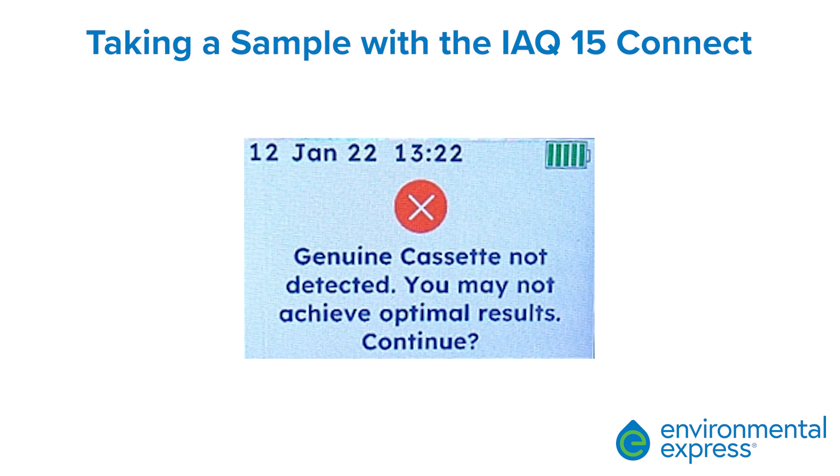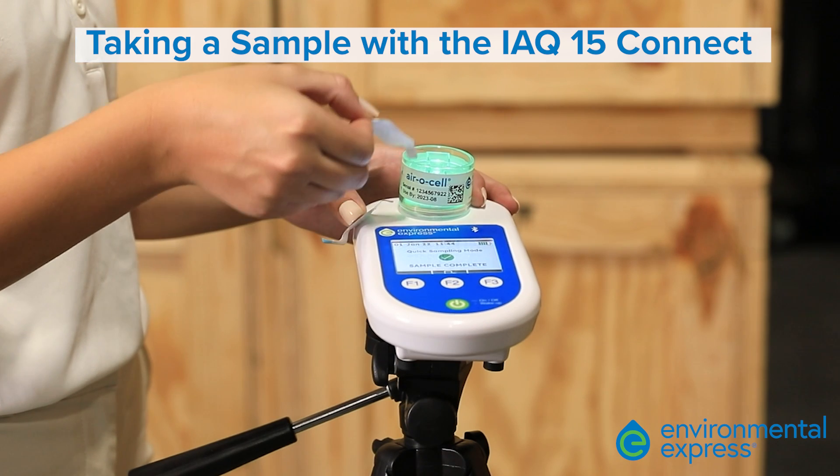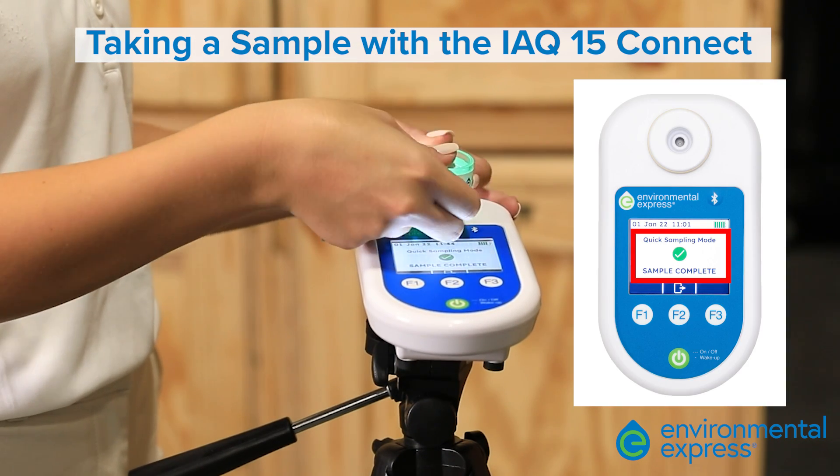Please note: if you're not using a certified Environmental Express cassette, a genuine cassette not detected message will appear. If you're using other manufacturers' cassettes, results may vary. A green light along with the sampling pump draw sound will indicate that the pump has started sampling. Let the pump complete sampling without moving or adjusting. When complete, the sample complete message will appear.